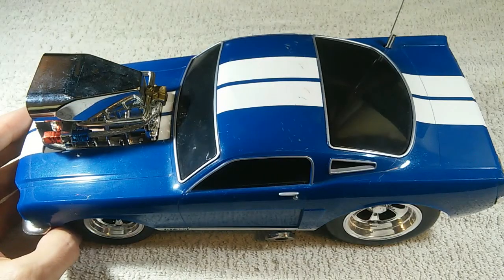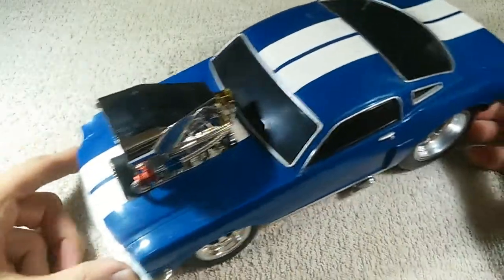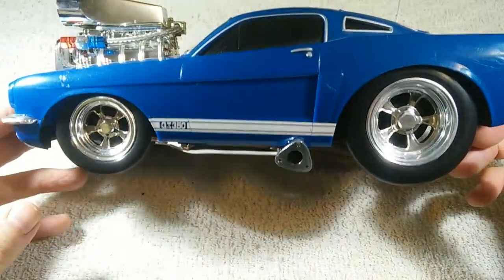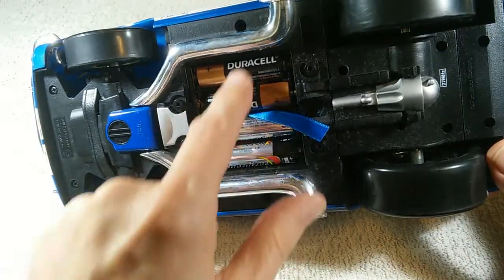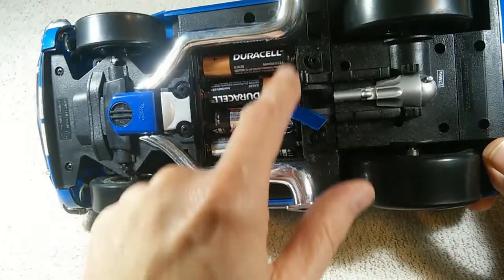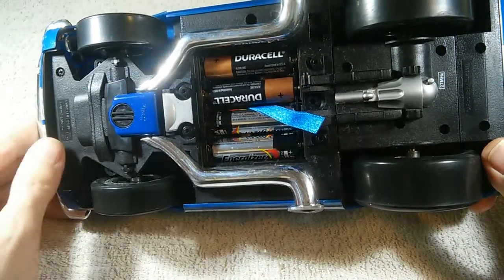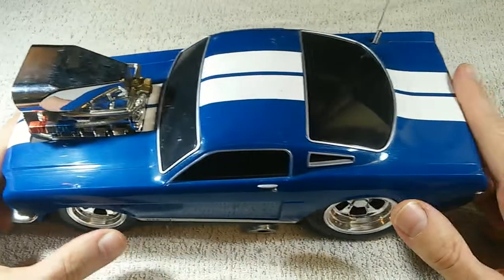It was manufactured by Funline in 2004. It uses a 27 megahertz analog controller, and it's a pretty nice looking radio-controlled car. It requires six batteries — four on top and two underneath. The cover for the batteries is missing, so maybe I'll have to fashion something to cover those. It's fairly big — about 28 centimeters front to back.